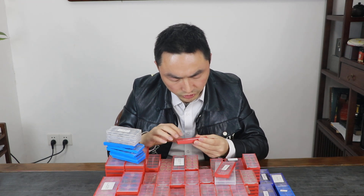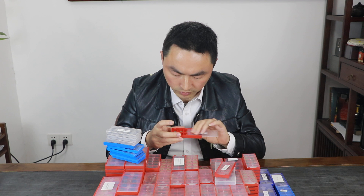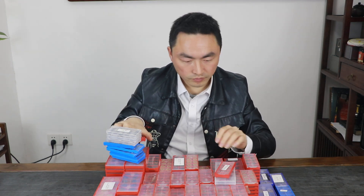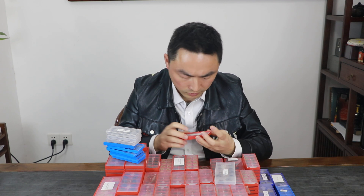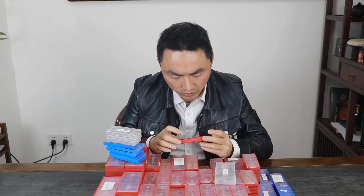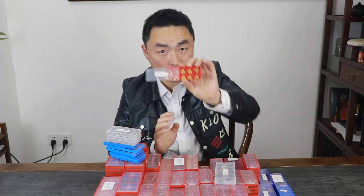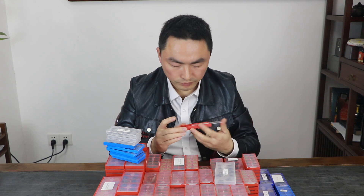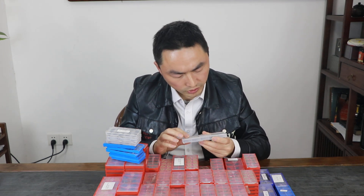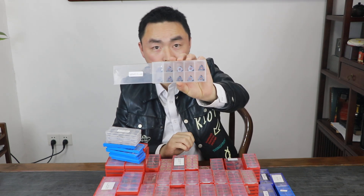This one is TGF32R100. This one is TGF32R100, 150. This one is 150.